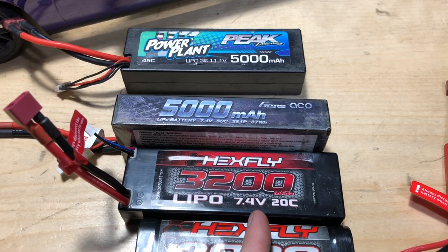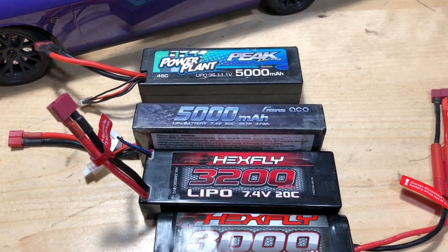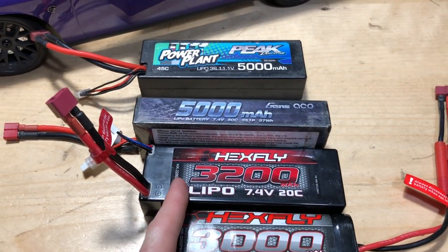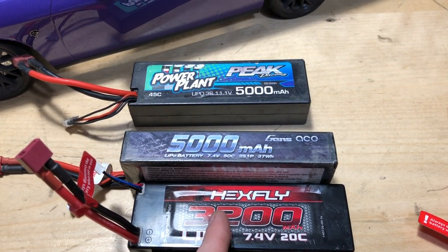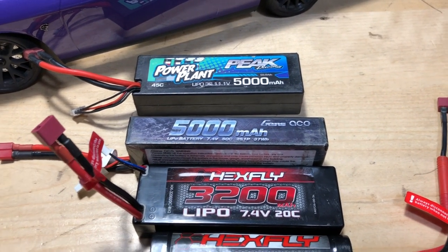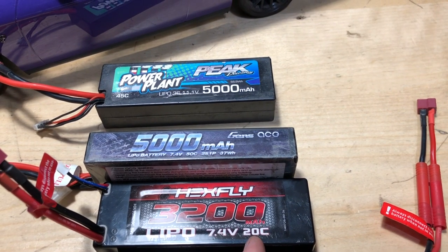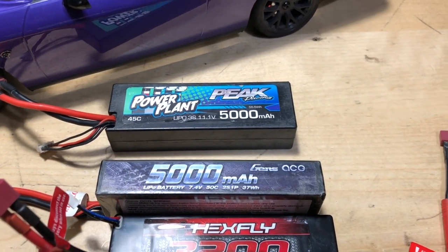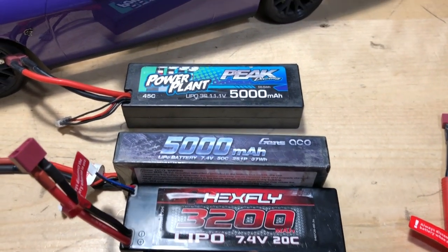We have our LiPo which is 7.4 volts with 20C discharge. You might be asking what the 20C is — it's just a matter of the current that can be delivered at one given time. Our Gens Ace is still a 2S LiPo just like this one, 7.4 volts, but you can see the C rating and milliamp hours differ. This one has more capacity at 5000 versus 3200 — go with the bigger number for more run time. For more punch, go with the higher C rating; the higher the number, the more current the battery can deliver at one time, and some have a burst rating and some have a continuous rating.